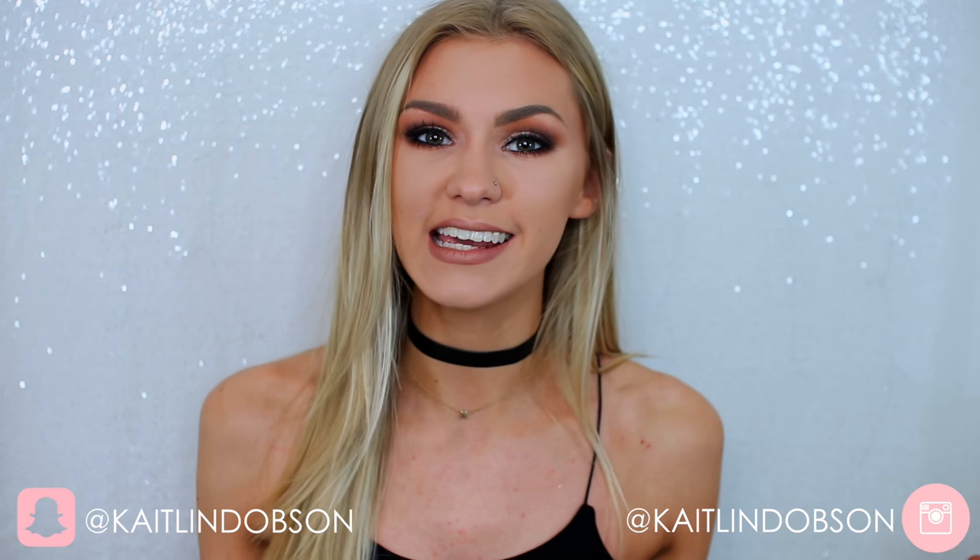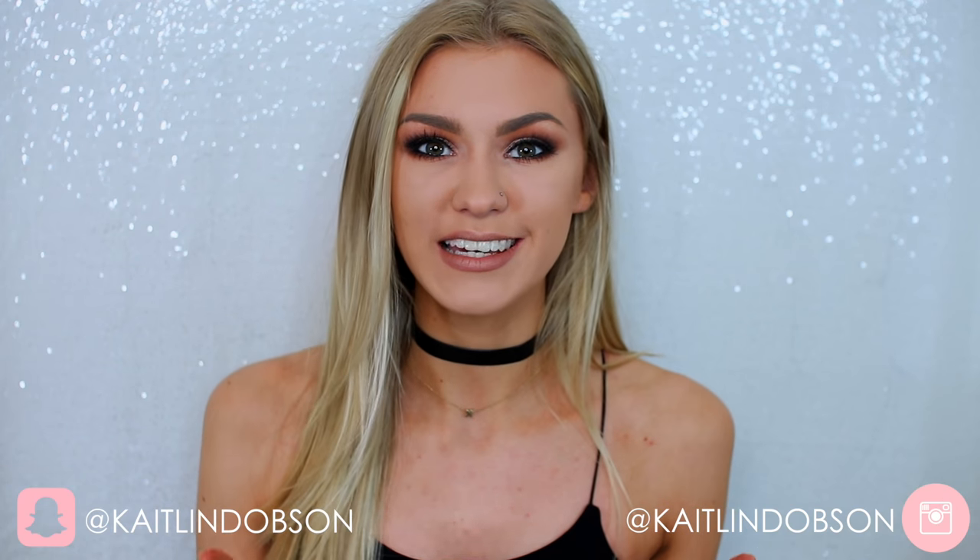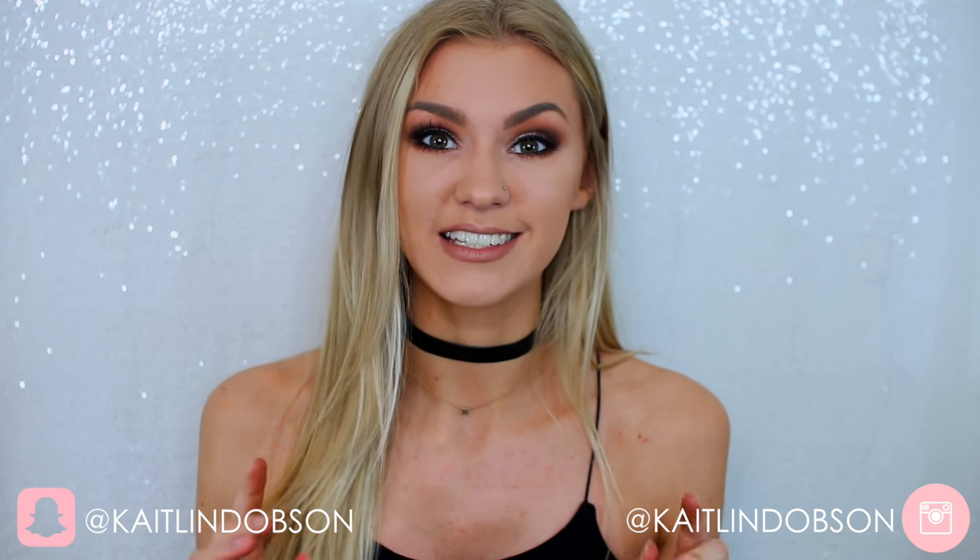Hey everyone, welcome back to my channel, it's Caitlin here. Today I'm going to be doing a chatty get ready with me. I'm actually running really really late and I need to go, but I really hope you enjoy this video. If you like these get ready with me's, please give this video a thumbs up and don't forget to subscribe if you're new. Let's just get into the video — I'm gonna start off with my eyes.